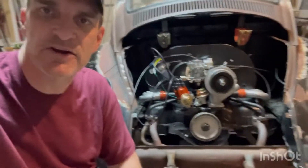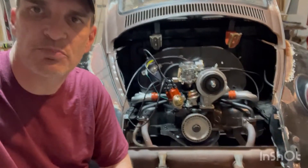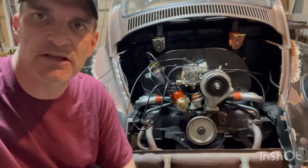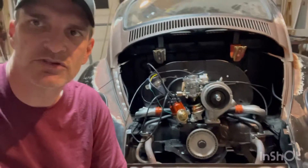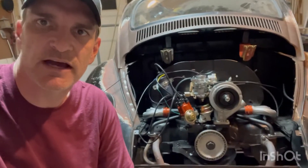So what's been going on? Obviously you can see here in the background that we got the old deal port tucked all up in the back end of this beetle, and I'm going to show you just a few things here that we got new on the car.